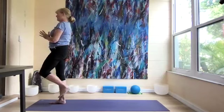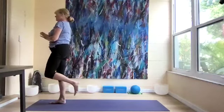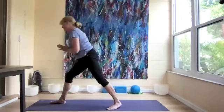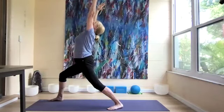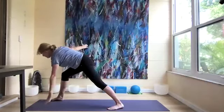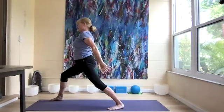Now lift our left knee up and do our can-can: five, four, three, two, one. Warrior three, left leg back. Step back to warrior one for three breaths. Arms lengthen forward, left hand down, right arm up. Then come on up, bring our palms together over our head.